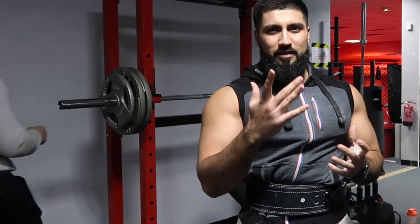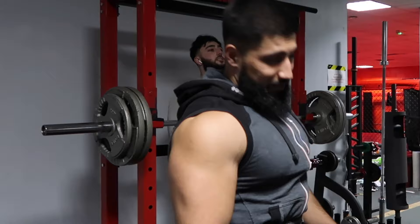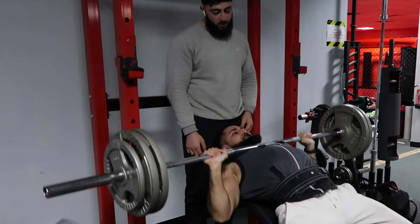Had to go a little bit heavier since I got six. I'm going to try 120 now — hopefully three reps. Remember we're cutting, so it's difficult. Let's go — come on, triple. Two more at least!